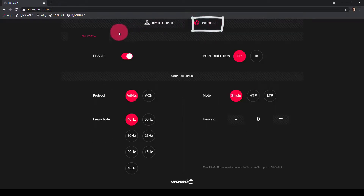Next, we'll go to Port Setup. Across the top I see DMX Port A. This is an LS node 1 that just has one port. Nodes with more ports will have multiple tabs — Port B, C, and D for an LS node 4, or just Port A and B for an LS node 2. By default, DMX is enabled, the port direction is out, it's set up using ArcNet, as single, and Universe 0.